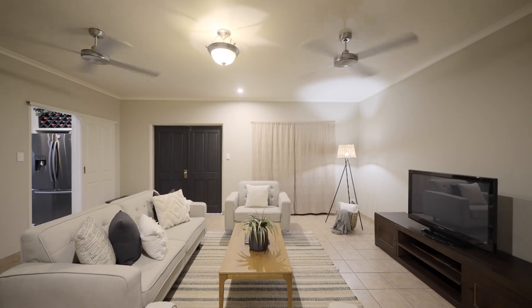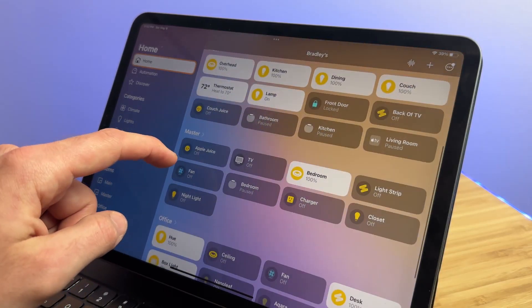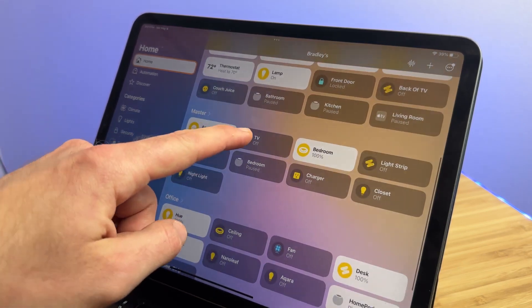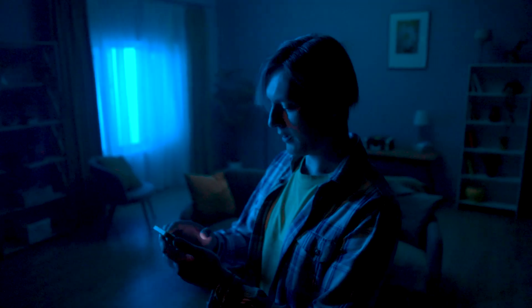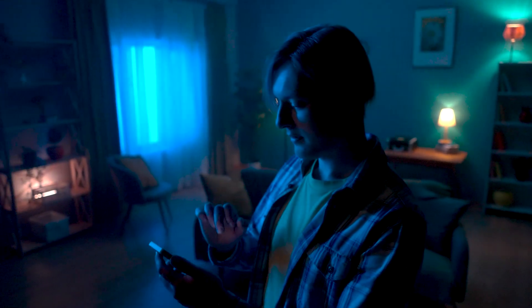Have you ever wanted to control all your smart home devices from one unified control center? With Apple HomeKit, it's easier than ever. Welcome, smart home enthusiasts. Today we're diving into the world of Apple HomeKit and showing you how to set up and use it in your home. Let's begin.